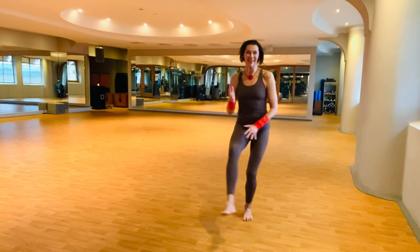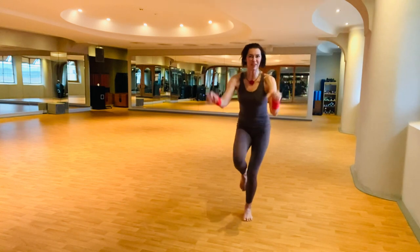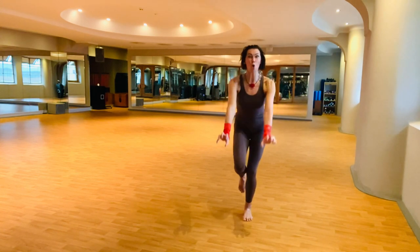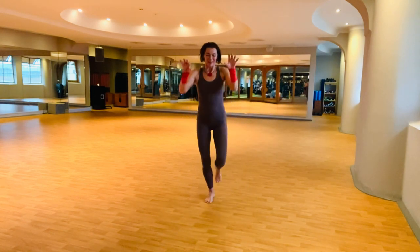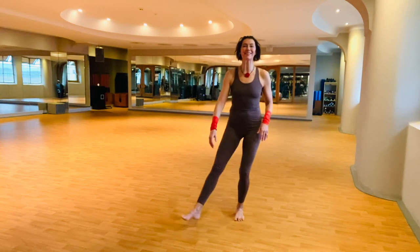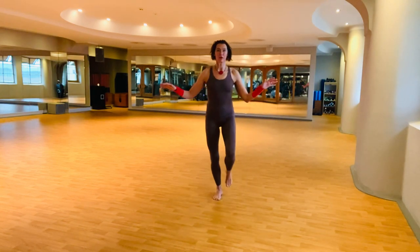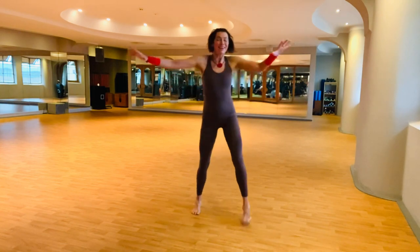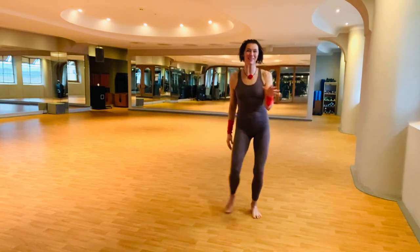The cat stance can have a very expressive way to allow us to find that little roar within and be playful. And what you can also add to your cat stance practice is to do it with your eyes closed, to have that little bit of extra something.